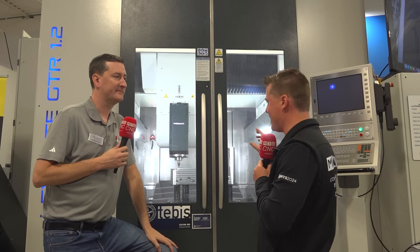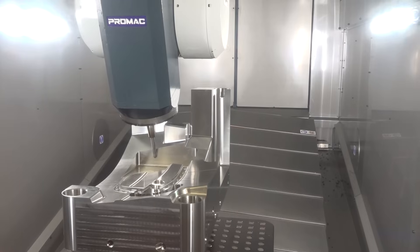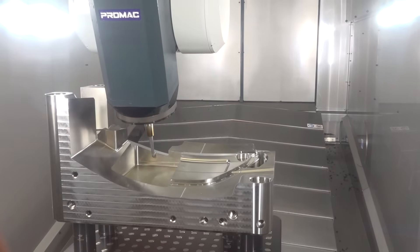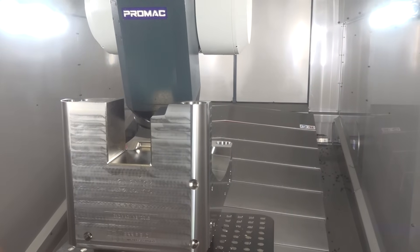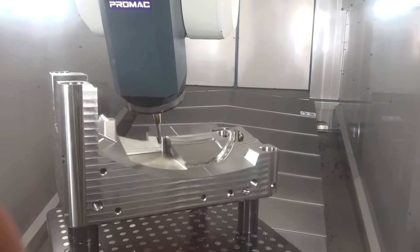Nick, if memory serves me correctly, this is actually their smallest or one of their smallest models, right? Yes, absolutely. This is essentially a 40-inch table machine. We have a couple machines in this size, one model smaller than this, and then 90% of what they do is bigger than this — 4-meter, 6-meter, 8-meter, 30-meter, 5-meters wide, 3-meters of vertical. These guys will build, within reason, just about anything you want. And actually, those have been even more popular — we've sold more of the big machines than the small ones.